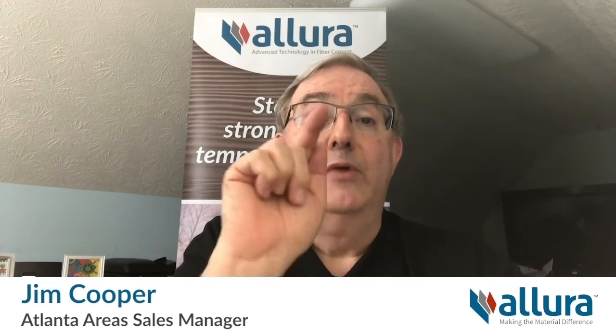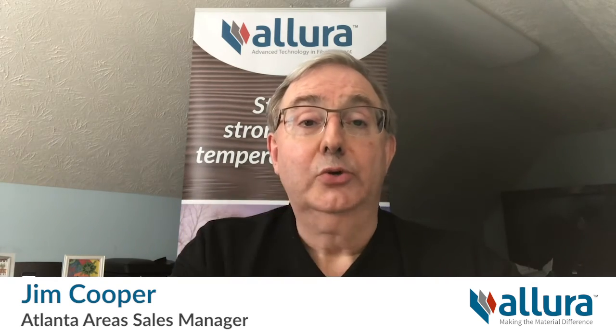I hope you found this information to be of interest. We thank you for your business. And remember, at Allura, we are making the material difference.